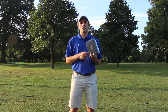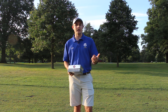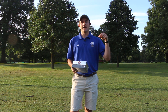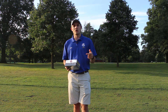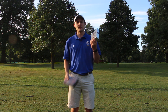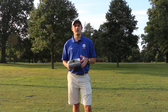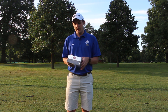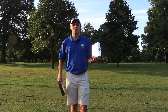Acushnet is the parent company for Titleist, as well as Foot Joy, Pinnacle, and Scotty Cameron. As a public company, they release a new version of the Pro V1 and Pro V1X every two years, typically in the first quarter of odd years. You can find the older two-year-old model for around $39.95 — there's really no sacrifice going with the older model since the changes are so marginal.